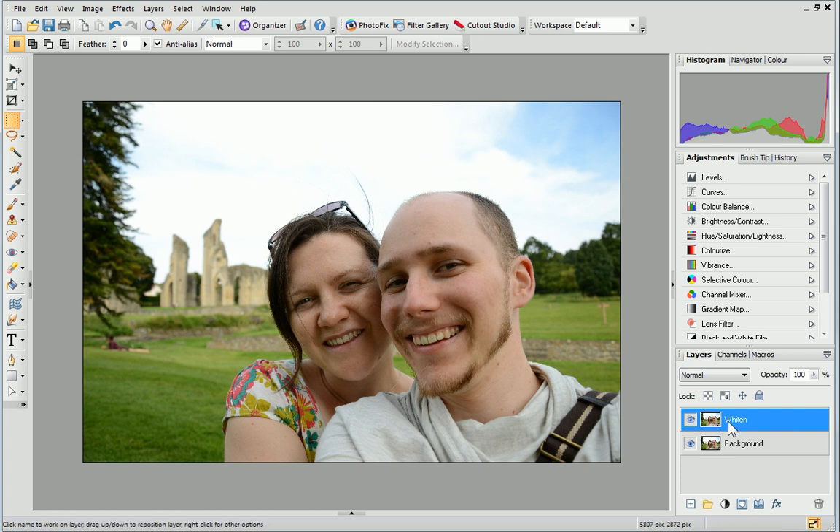On the Layers tab, select the duplicated layer and set the opacity to 50%. Use the Zoom tool on the standard toolbar to zoom into the mouth area.